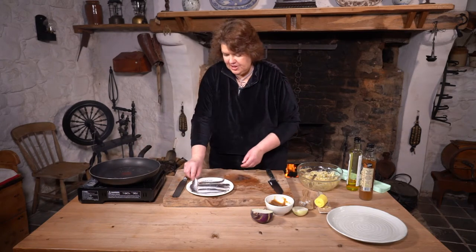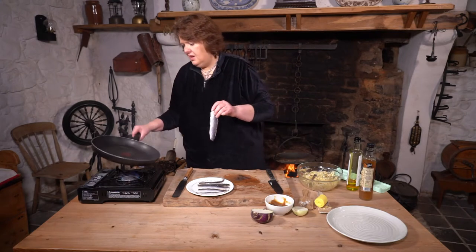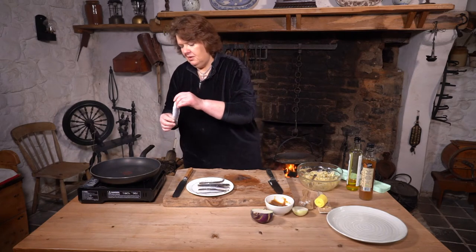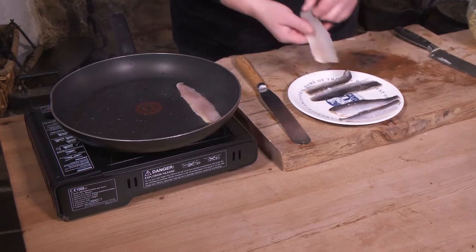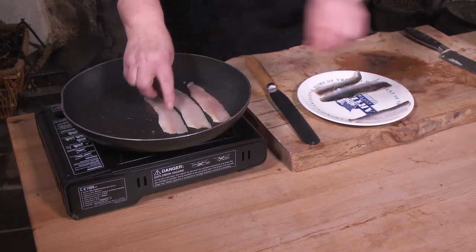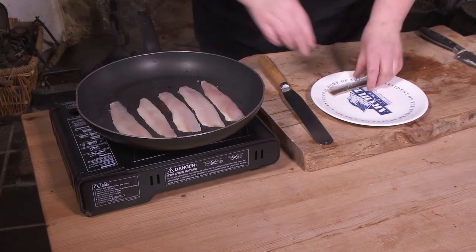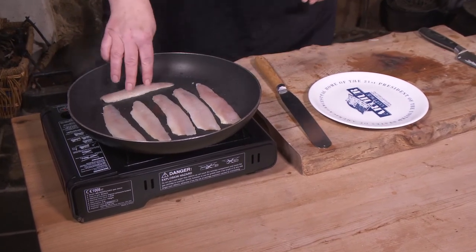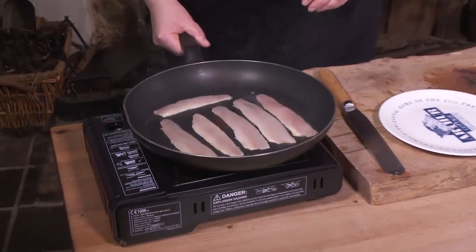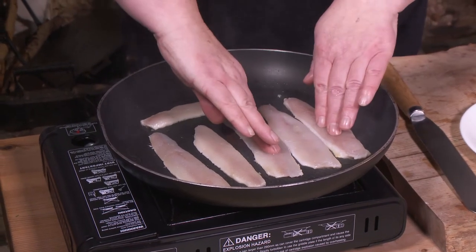So with the fish — as you can see, this fish is really, really thin, so it's going to take a minute to cook. It's the ultimate fast food. Into the pan, away from yourself, and remember which one you put in first — do it in a line. If you want a nice bit of crispiness, just press the fish down into the pan.